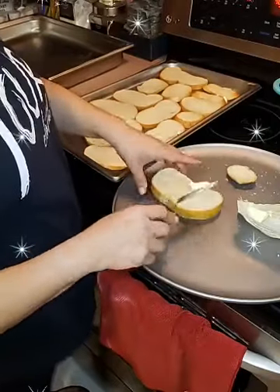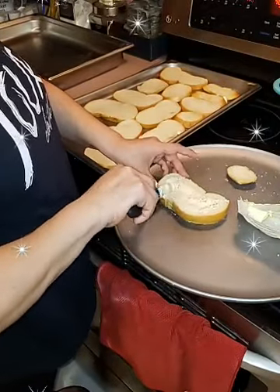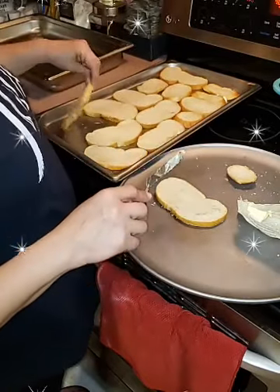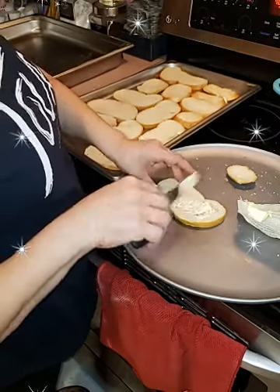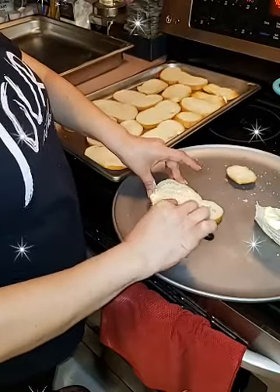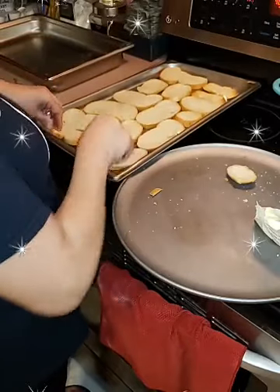My granddaughter came over and wanted to eat some bread but I had to stop her because I didn't know how much I was going to use — she loves just eating bread. My husband was making fun of her earlier because all she wants is bread and butter. She's real picky.